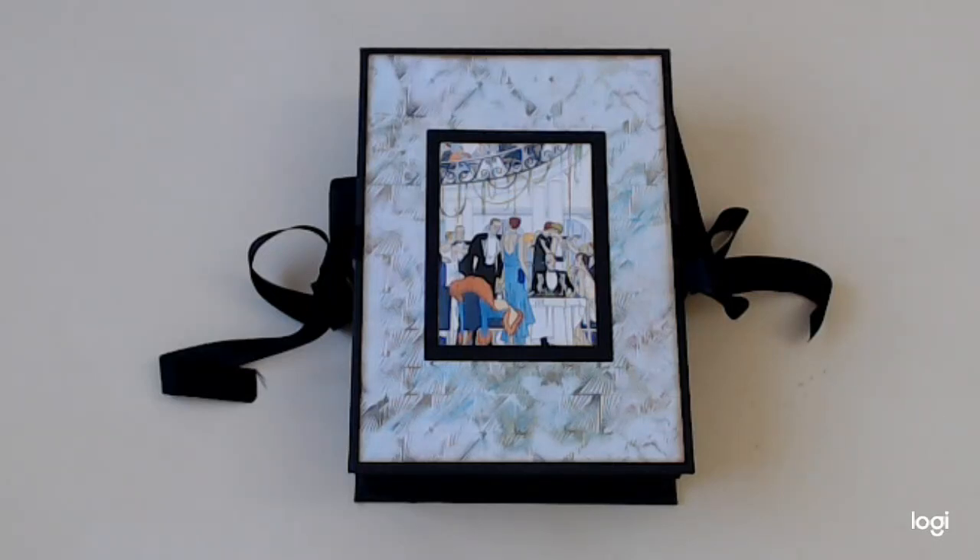Hi everybody, it's Jeanette Bilda. Today we have a design team project for Relative History, a scrapbook company out of the UK.